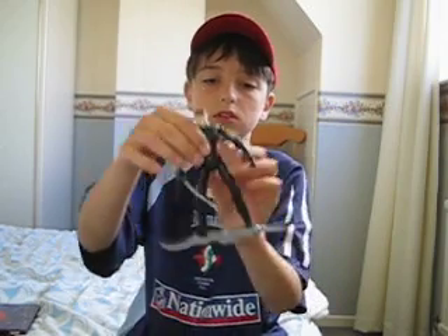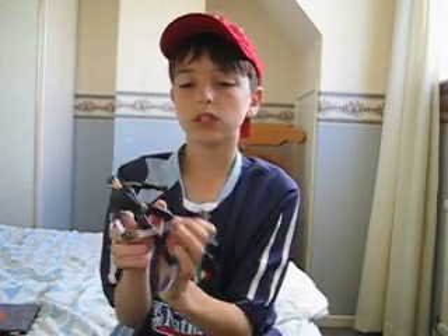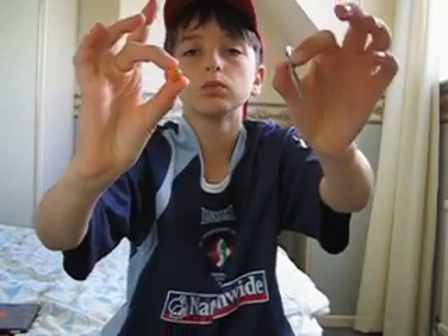If you twist his torso, he does like a slash. He's not the best at articulation, but yeah, I like him. He's good to play with. He also comes with two pumpkin bomb things, but they don't fit in his hand — that's the only thing about him.